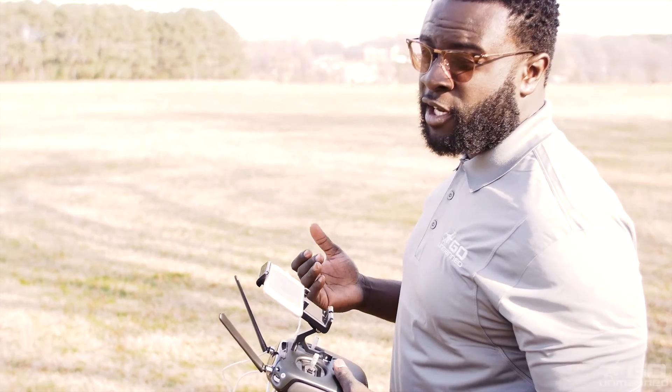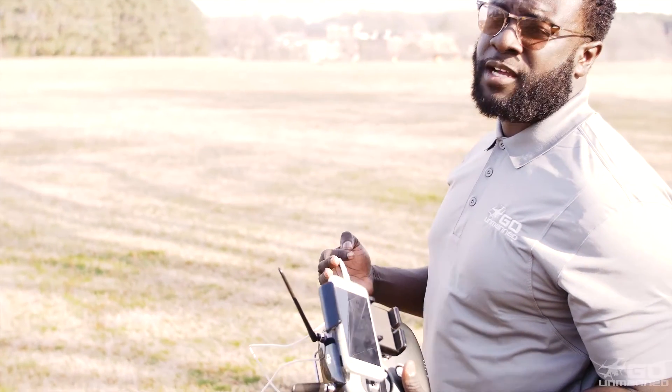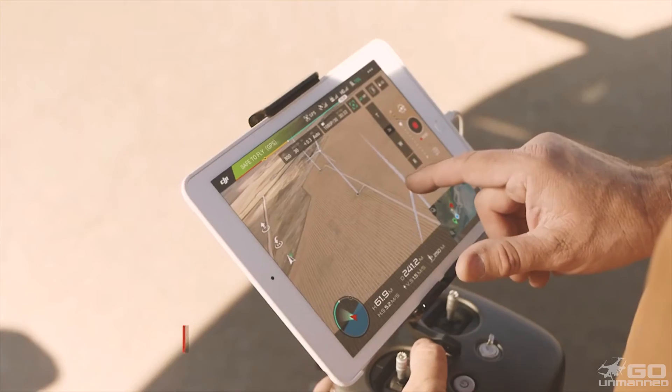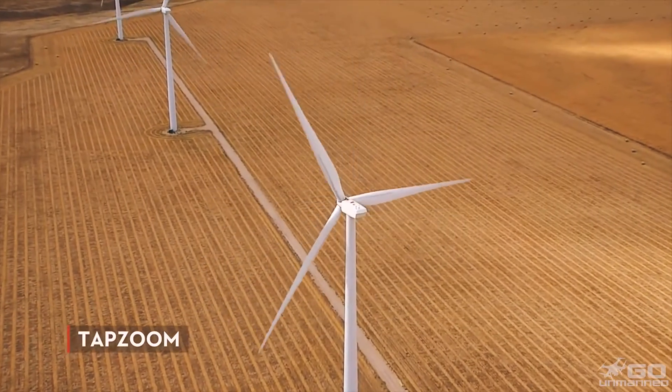With the Z30, once you're zoomed in to about 30 times, it becomes incredibly hard to center an object. But via the DJI Go app, you can actually touch on an object and it will center it for you.